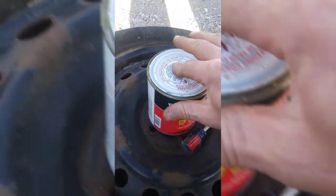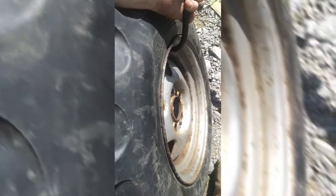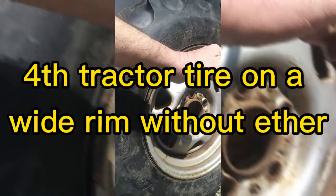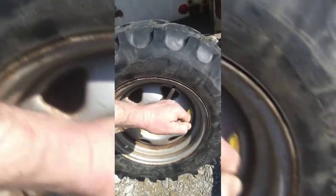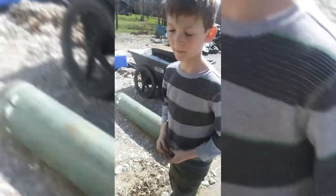Goop that up in there, then reseat the bead. Piece of cake. I could have burned up a lot of starting fluid and blown my face off all day trying to get that to seat, and I've done it plenty of times in the past. But this way works better. Thank you for watching, and God bless — go teach your kids something now.